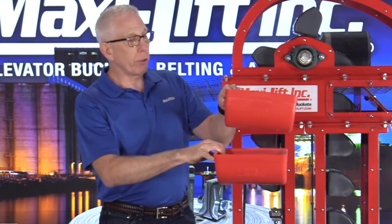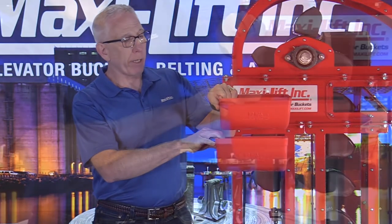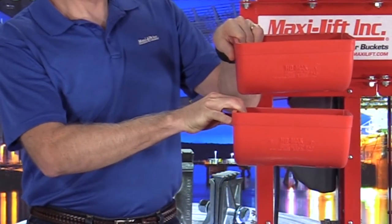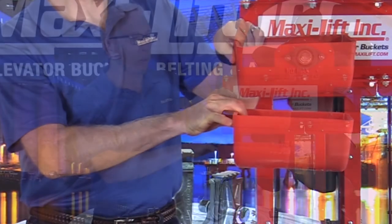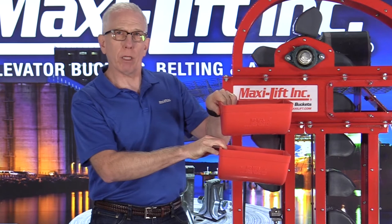My first thought was that we could take some HD MaxiLift buckets, put them at 9-inch spacings — one row of HD MaxiLift buckets — and get the same capacity. But there were a few other things that I found out as I looked further into this bucket elevator situation.